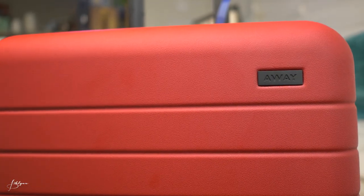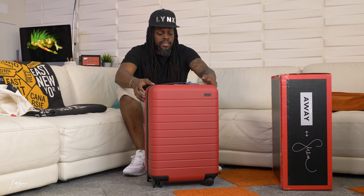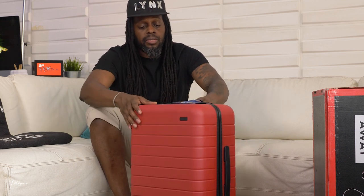If you don't know, Away is a very popular luxury luggage company that does a lot of collaborations and cool colors. I love their hard shell cases. This is the big carry-on in the rouge color — they also have a smaller carry-on, and then a medium and large for checking.